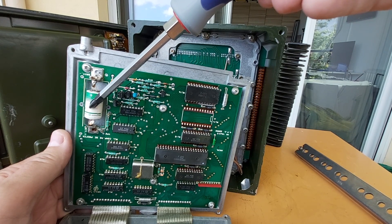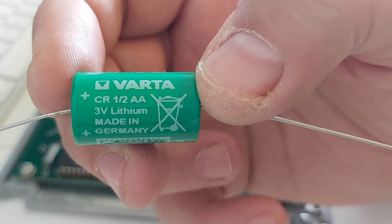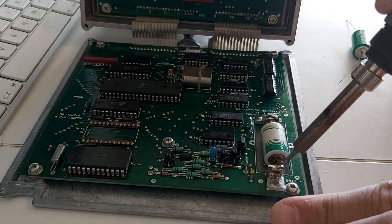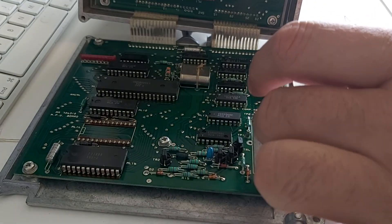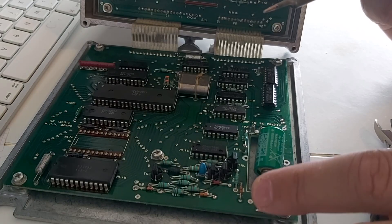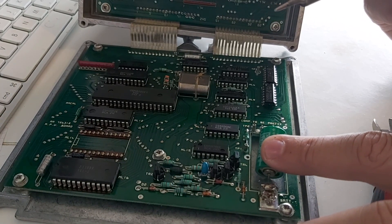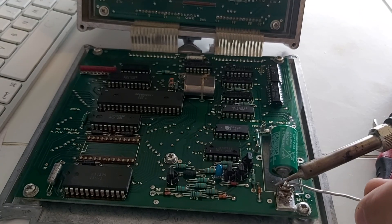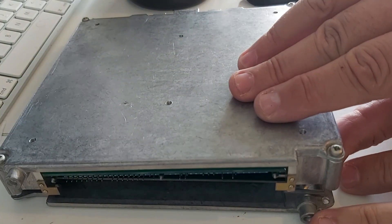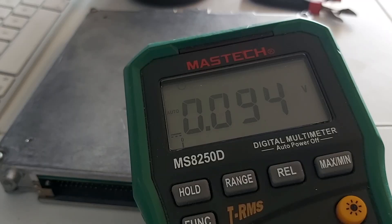Here's the replacement battery — I just found it on eBay. I measured the new battery at 3.26 volts, which should be alright. As to the older battery, well, there's not much left.